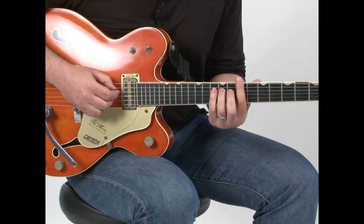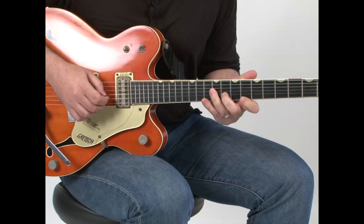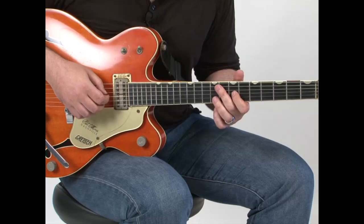So we're in seventh fret. That is the blues box. It's like you're in an old-timey New Orleans bar.